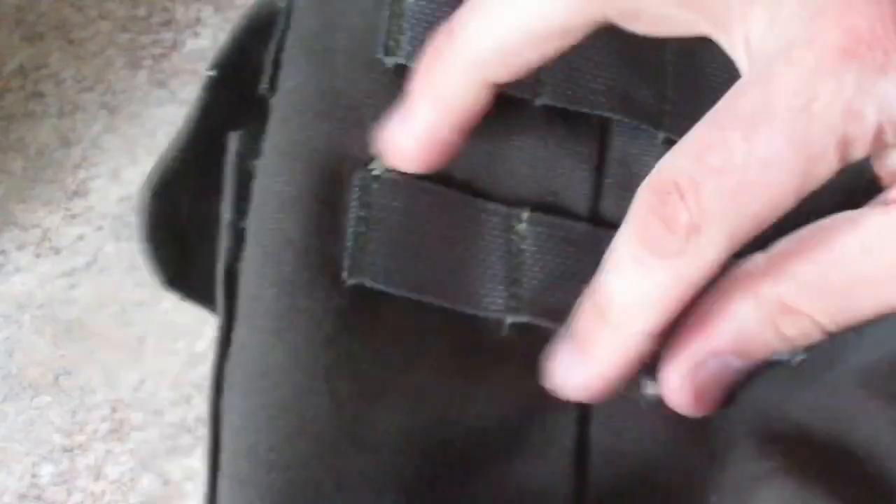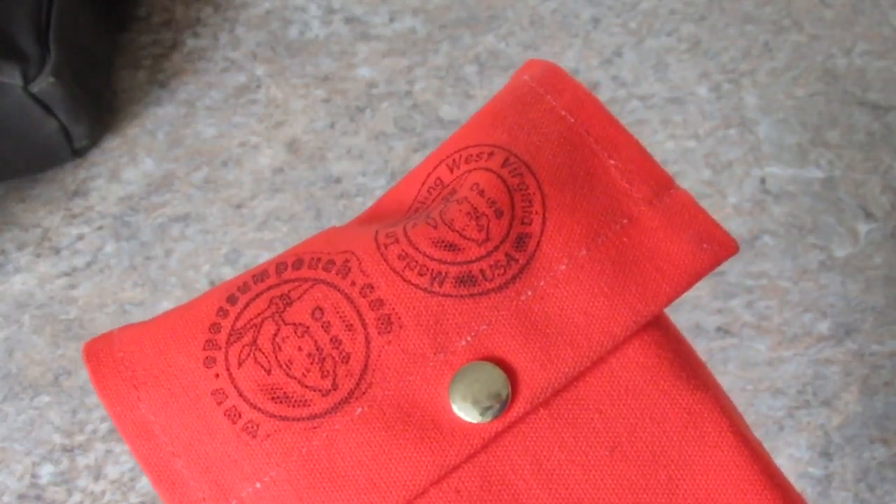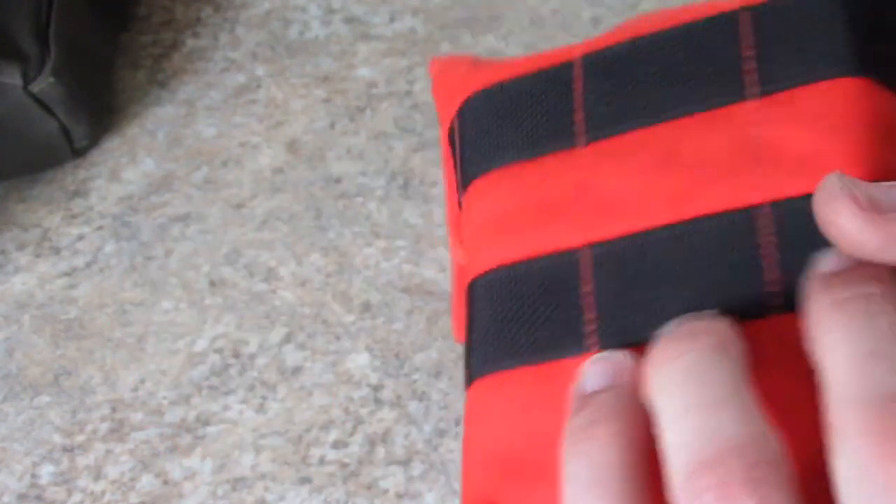It's got MOLLE gear on the back. I think you can get it without MOLLE gear as well. I do know about this one — it's on the website. It comes with the MOLLE setup or a belt loop.